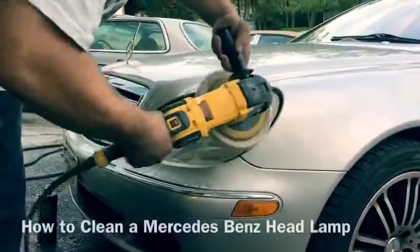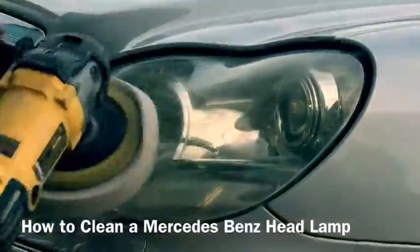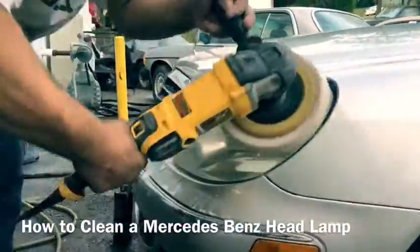How to fix your headlights on your used Mercedes-Benz. Everybody's got the same problem: they look old, they look crusty, and they're not right at all.